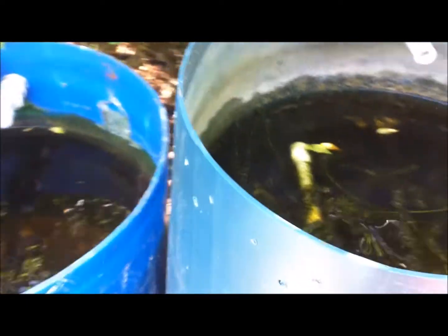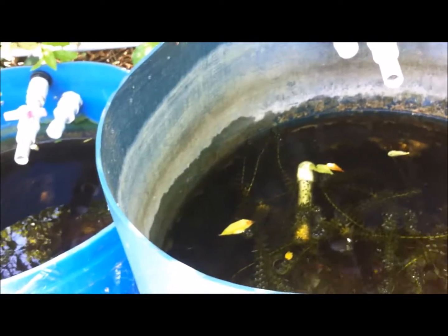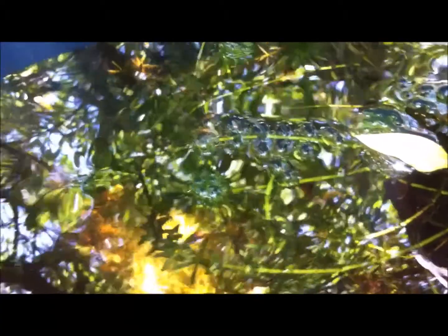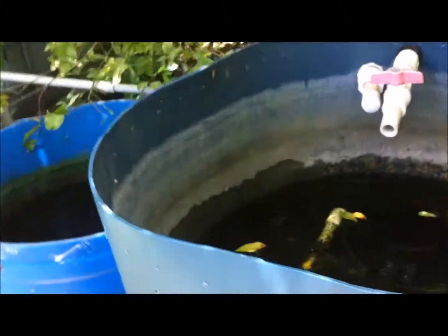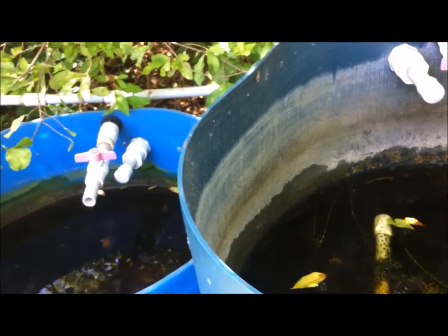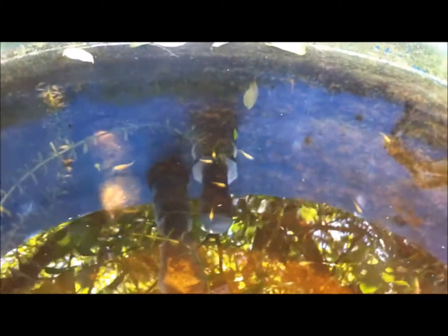These are some convict cichlids which I have, and they are doing really well. Once they reach about one inch, like the ones over here, I'll be placing those together. These are about one-inch convict cichlids, but the truth is I can't mix this small set with the larger ones because the smaller ones will be consumed or harassed.